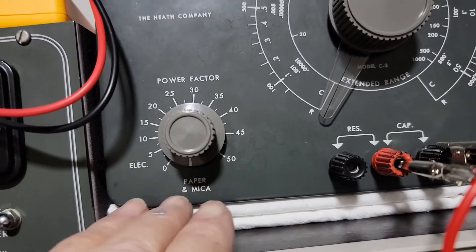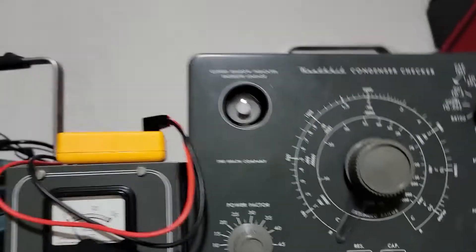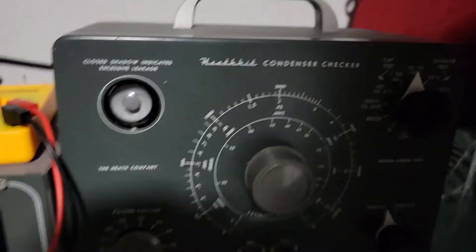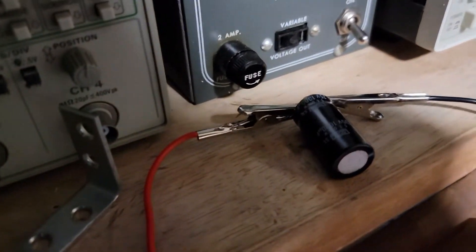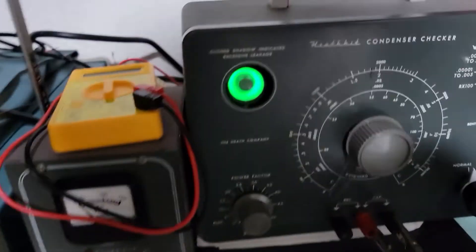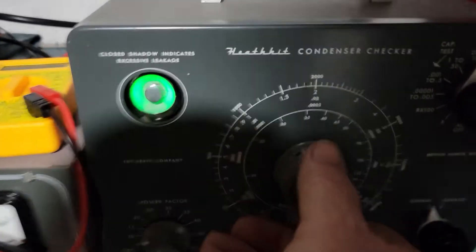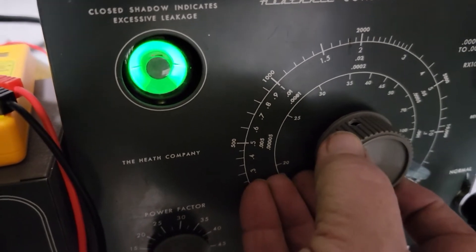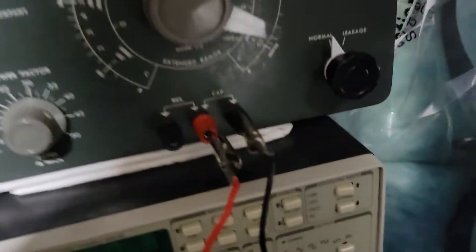We need to set this to paper-mica. It needs a little more power to get a good reading on these capacitors, so it's going to take a minute to warm up. We'll set the selector to 50-to-1000, which is the maximum. It'll be interesting to see how this 45-year-old capacitor performs. Okay, it's warmed up — turning it almost all the way, and at 1000 it's right there. It does work.